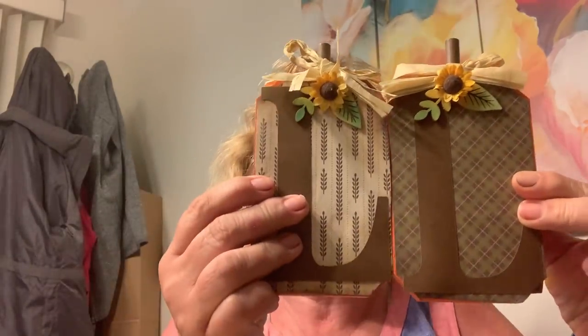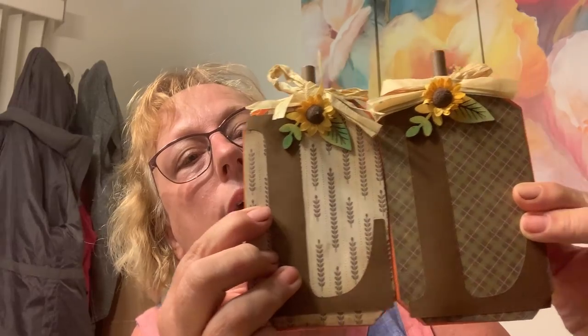I might come back with glue dots or something, but anyway — L — and another L, of course, because it spells 'fall.' I'm really happy with how those came out.